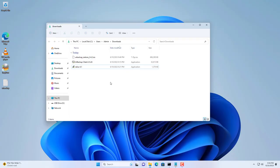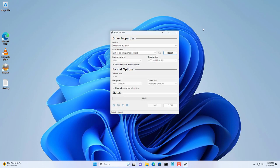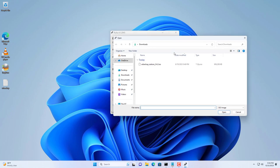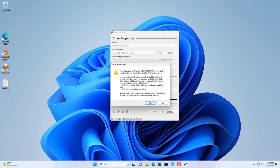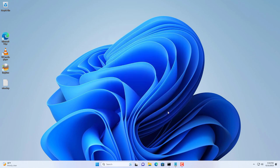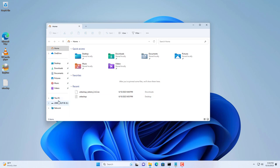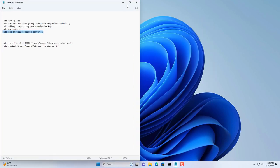You go to the UrBackup home page and download the system recovery tool. The downloaded file has the extension ISO. You prepare a USB drive of at least 2 GB in size, then use Rufus to create a bootable USB drive. The files on the USB drive will help you restore your Windows system in case something goes wrong.